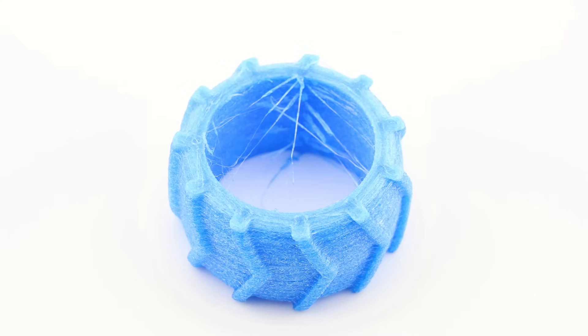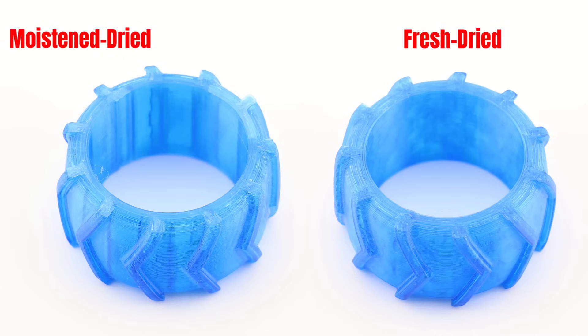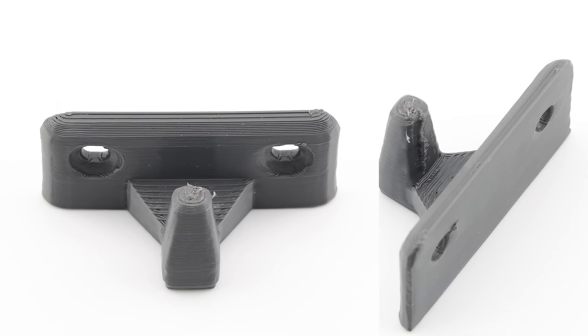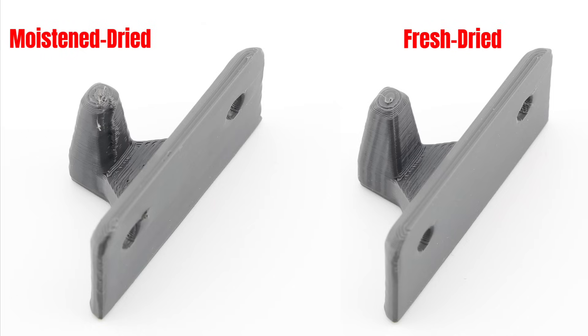For TPU, the moistened filament printed terribly, but after 6 hours at 55 degrees Celsius, the quality bounced back — the print was nearly indistinguishable from one made with fresh, dry filament. For nylon, moistened nylon also printed terribly, as it absorbs more moisture than most other filaments. After drying the moistened spool for 12 hours at 70 degrees Celsius, it almost fully recovered. The surface quality was comparable to fresh filament, although the Z-seam was still slightly less clean.